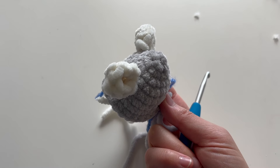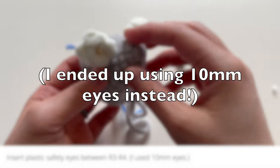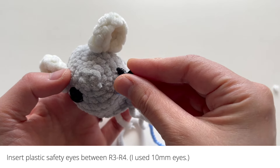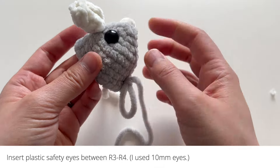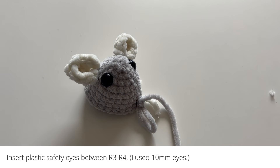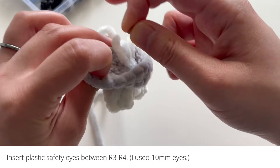Now you can go ahead and attach the plastic safety eyes. I am using 12mm solid black eyes here and I'm going to put them between rounds three and four. I tried 12mm eyes and they look a little bit big, so I'm actually going to see if 10mm eyes look better — and I kind of like these smaller eyes better, so I'm going to go with the 10mm eyes. Attach the backings to secure them.